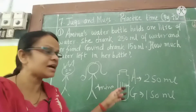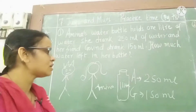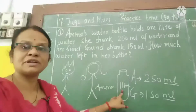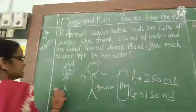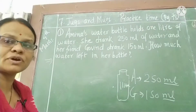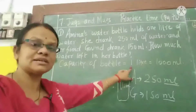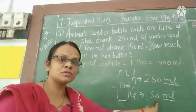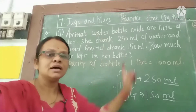Both of them drank some water, so we have to find out how much water is left. The amounts are in milliliters, but the bottle capacity is given in liters. So first we convert: 1 liter is equal to 1000 milliliters. The capacity of the bottle is 1000 ml.